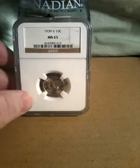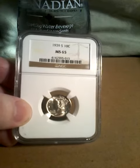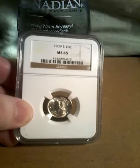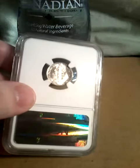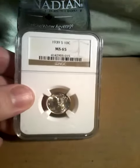This particular coin was struck in San Francisco. As you can see, it's graded by NGC, graded MS-65. The coin is just 5 points away from being perfect, as coins are graded on a 1 to 70 scale.